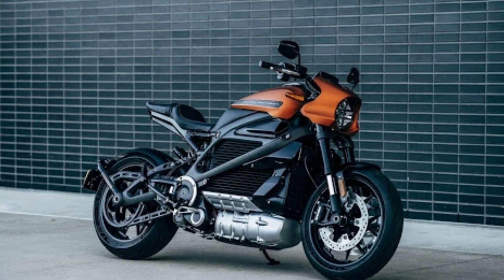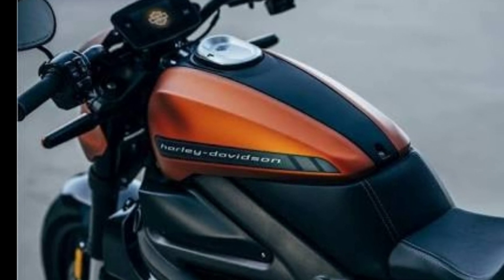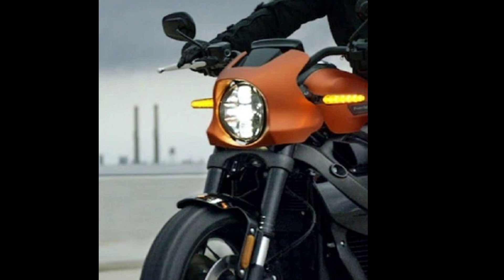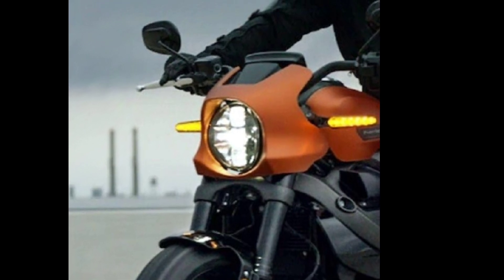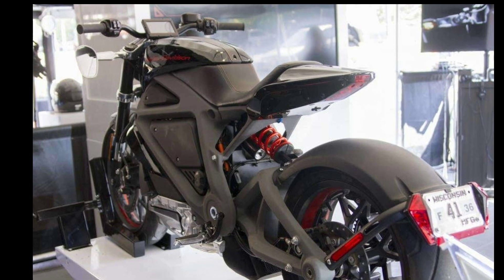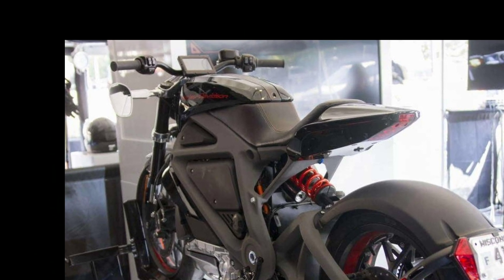It's priced at $29,799 and will be available on sale at Harley Davidson dealerships in the US, Canada, and European countries. Harley Davidson has also showcased the Livewire in India.